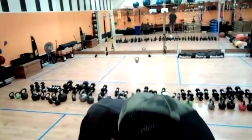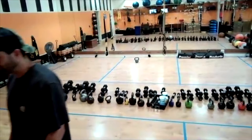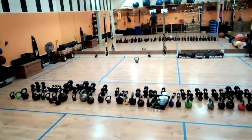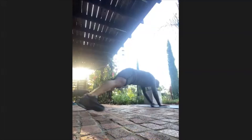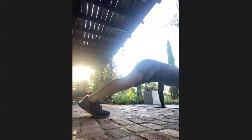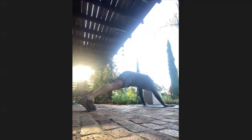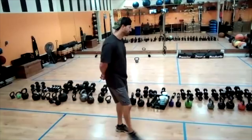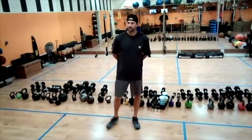Keep going here. Halfway — 30 more seconds. Eight, seven, six, five, four, three, two, and one. All right, we're up nice and tall.